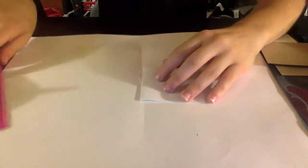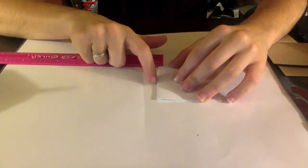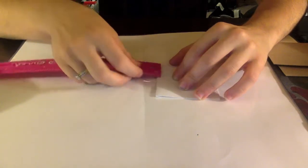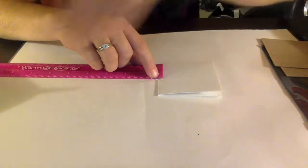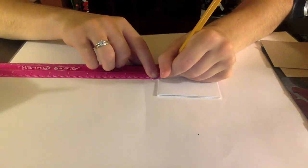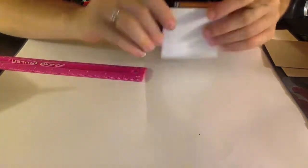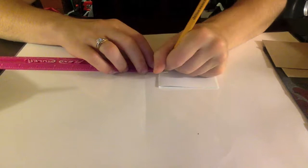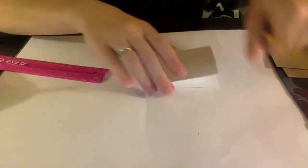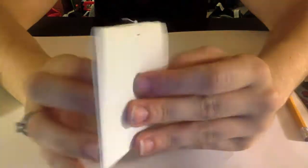For my traditional book friends, the first thing we need to do is from the spine edge of our book, measure over one-fourth of an inch. Line up your ruler at the one-fourth of an inch mark and make a little mark on one of your pages by the spine edge. Flip your book over and do the same thing on the other side, so you should have a little mark on both sides at one-fourth of an inch.